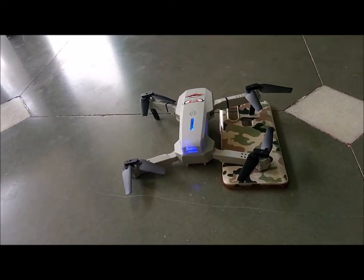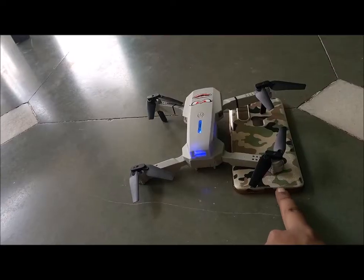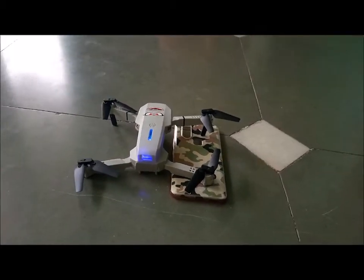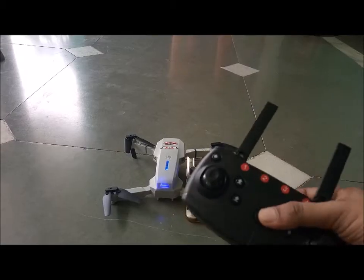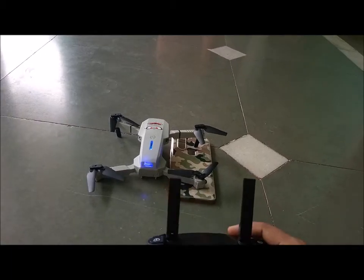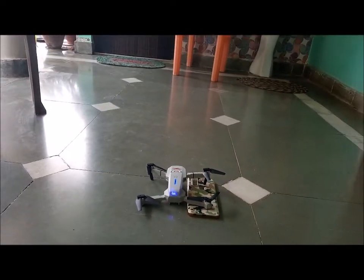It was visible that our drone was drifting to the right direction. So we will place something just below the legs/stands of the drone and calibrate it again to see if that fixes the drift. The remote is on, the drone is fired up, and now we will press the calibration button.